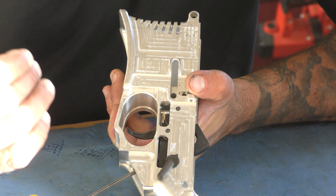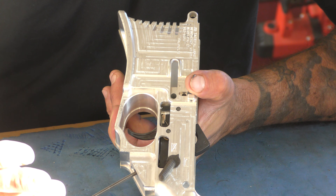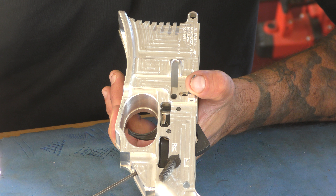Put on some Loctite if you have it. Otherwise, we're selling a screw kit for $4.99 at ST Tactical Arms — we'll send you the whole screw kit and you can come back and watch this video. It's a $5 fix for your trigger.